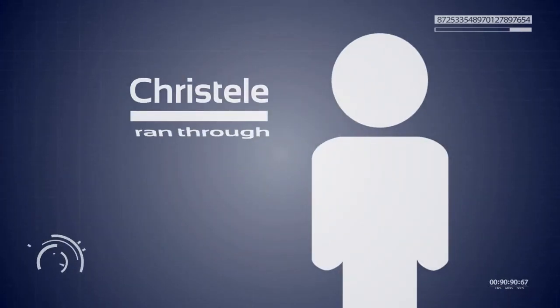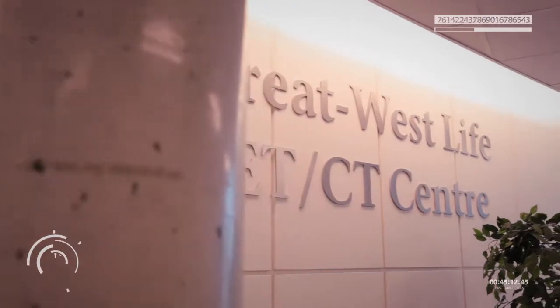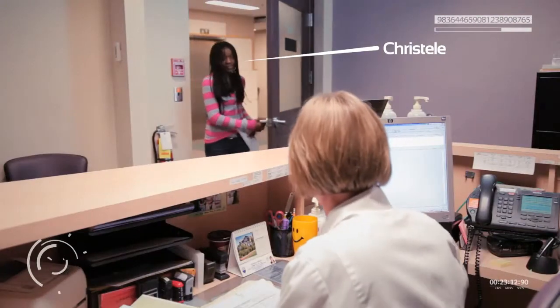Christelle has volunteered to run through a scan procedure to show us how it works. Hello, I'm Christelle. They won't actually run the machine on me since it involves radiation, but I'll get to see what it's all about.